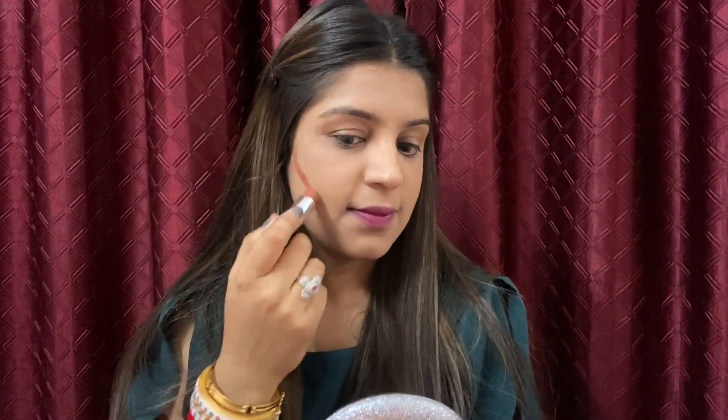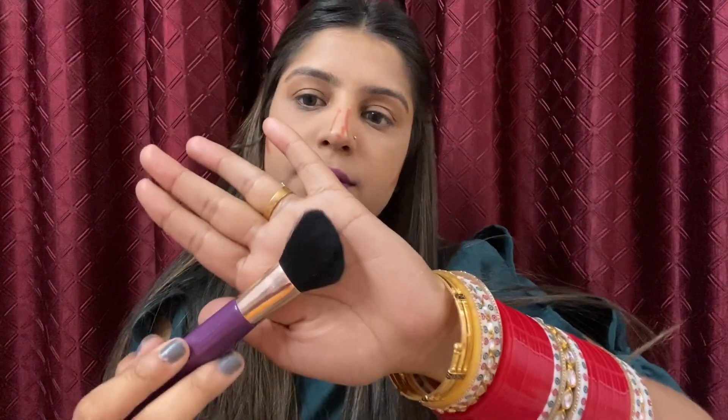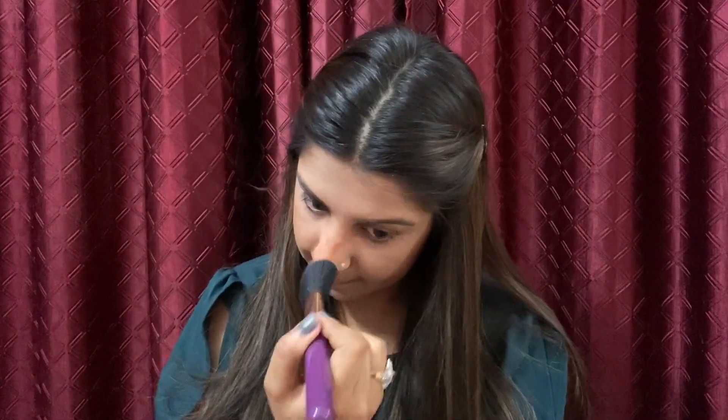Next I'm gonna use NYBae contour stick to contour.